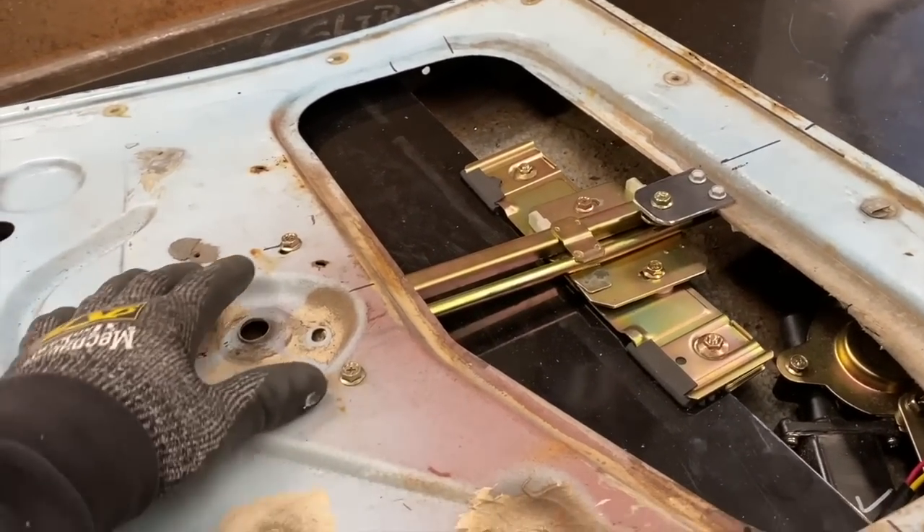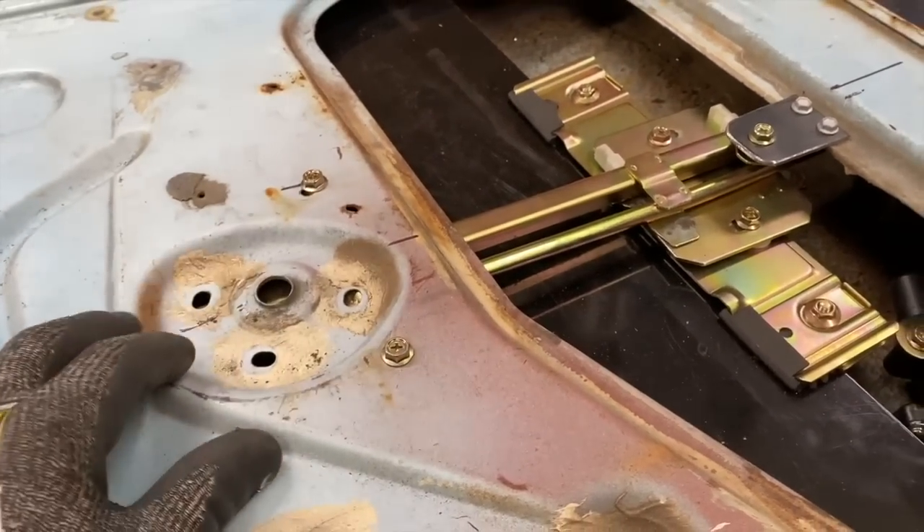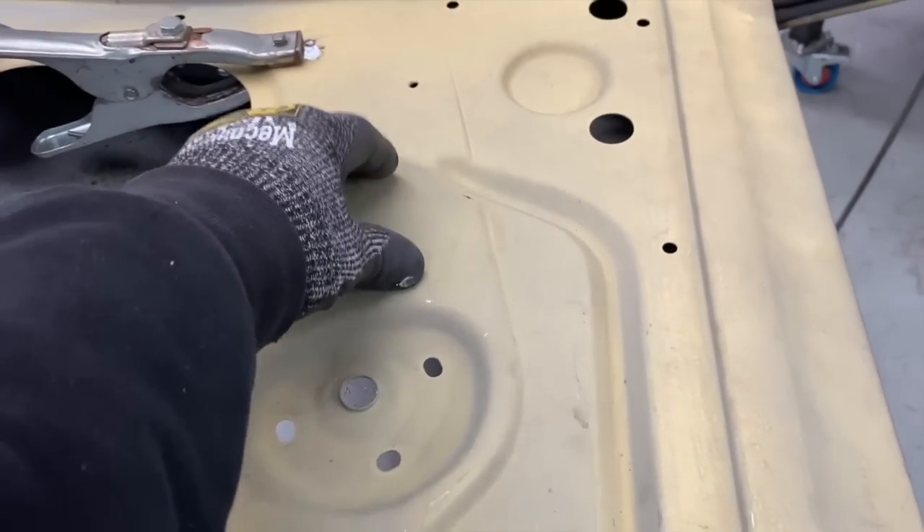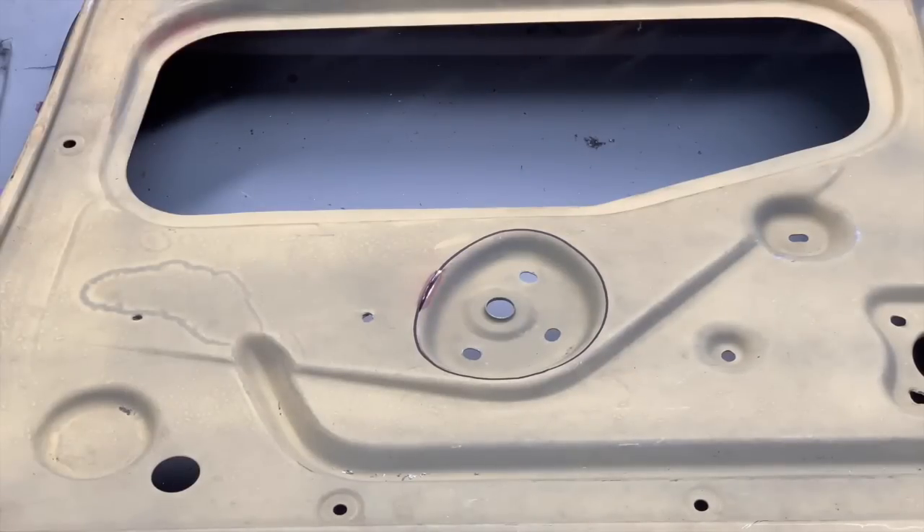Where the power window regulator needed to sit it was right in the way of the inside door handle, so now I had to relocate it. I cut out the recess and used that section to make a panel to patch back in the hole.